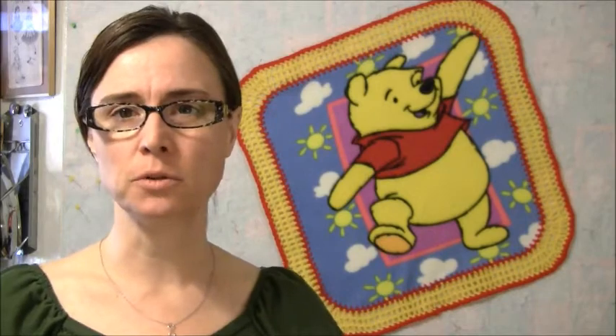Hey guys, welcome to Talk to Me Tuesday — it's Tuesday March 12th, 2013, this is Jennifer. I've been a little bit lazy the last couple of days because I've been feeling kind of under the weather, so just mostly taking it easy.